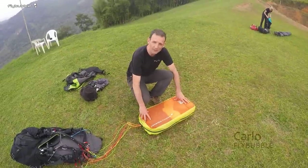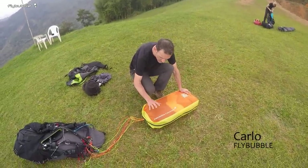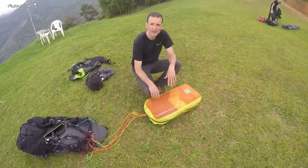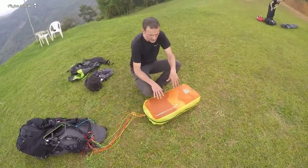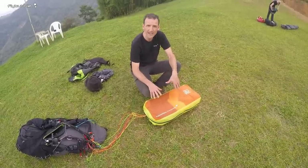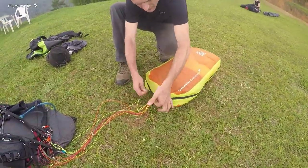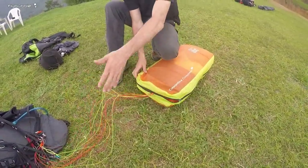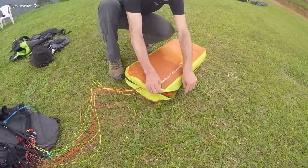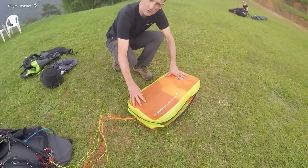What I want to show you is my new favorite concertina bag - the Gin Concertina Compress. At the moment they've made two sizes: the three meter and the 2.7 meter. They're really aimed at lightweight gliders. I can actually leave the glider attached or not to the harness - I'll show you my technique for that a little bit later.